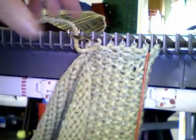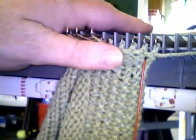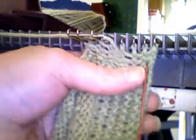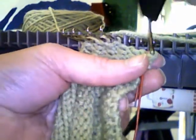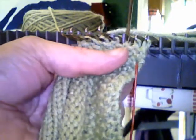Hello. This is the start of the mitered corner. I have done a straight row. I'm at my corner.